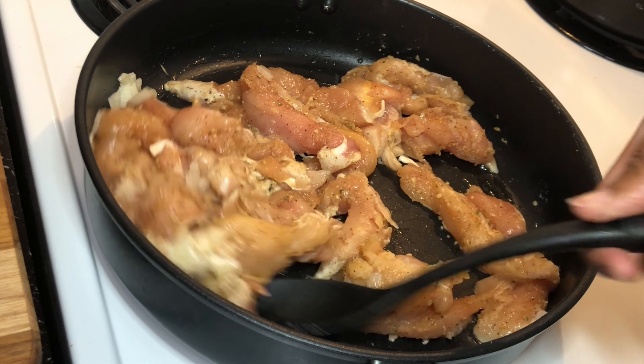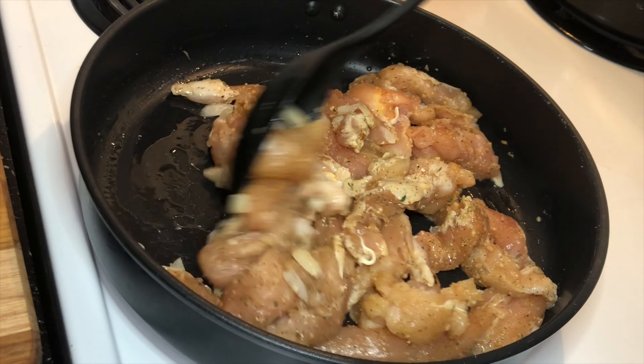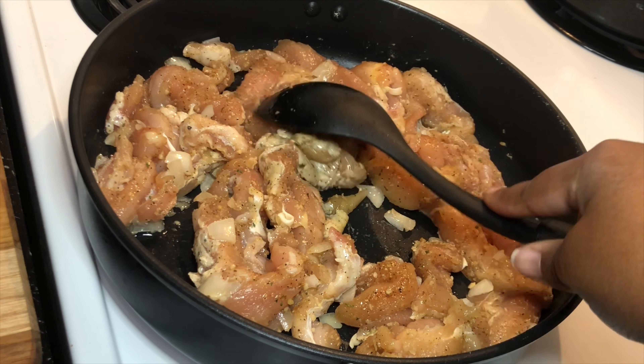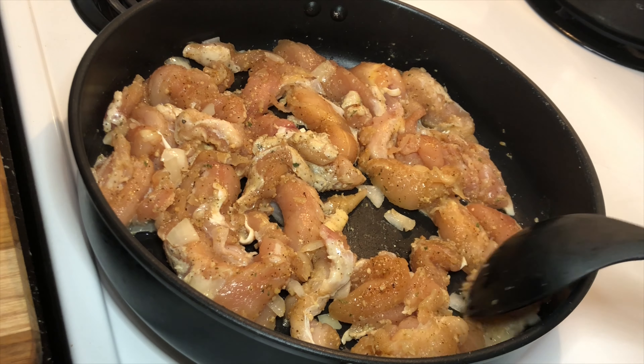So you're going to need chicken breasts for this. Of course, this is chicken pasta. I usually just use chicken breasts, and then I just cut them up into strips. I've already seasoned them up.